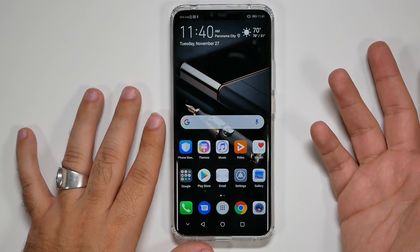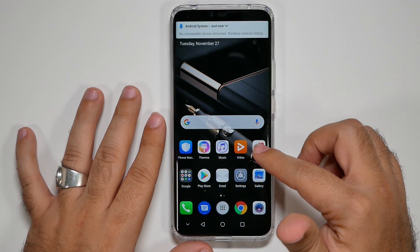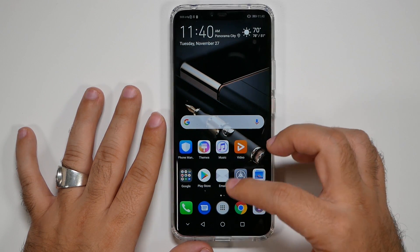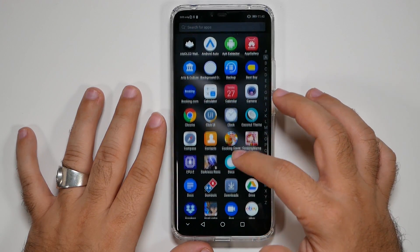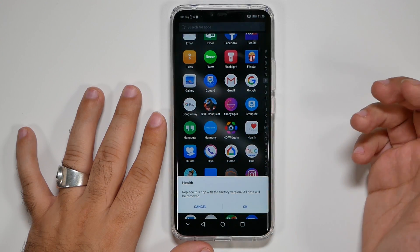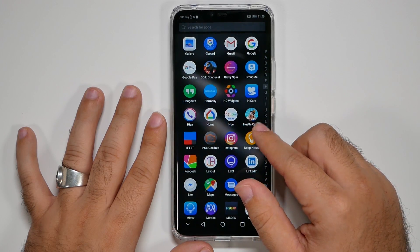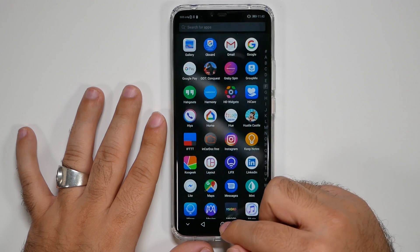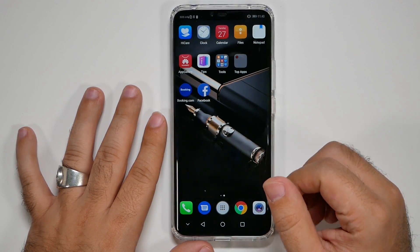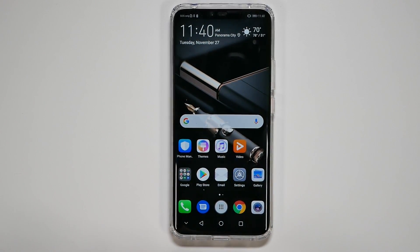Now uninstall specific bloatware from Huawei that you don't need. With the app drawer enabled, just hold down on an app and hit Uninstall to remove anything you don't want — like the HiCare app or other built-in apps. I definitely recommend doing that, and already you can see the phone has a much smoother experience overall and a much better look.